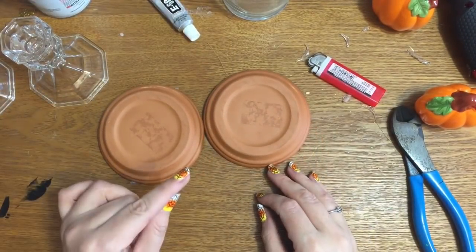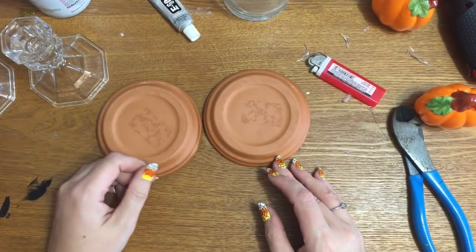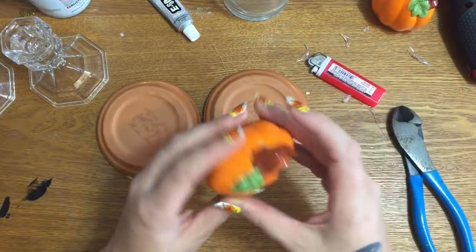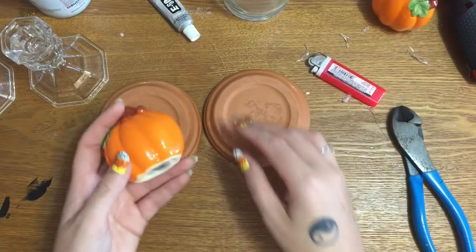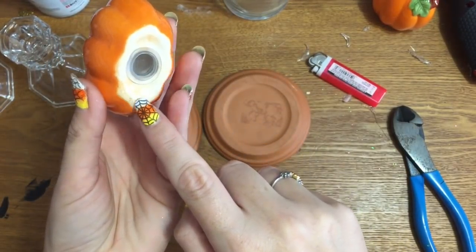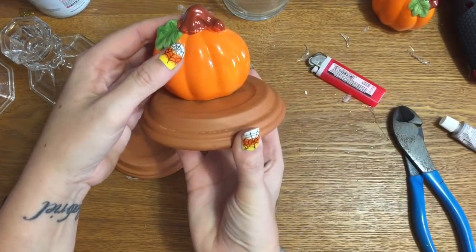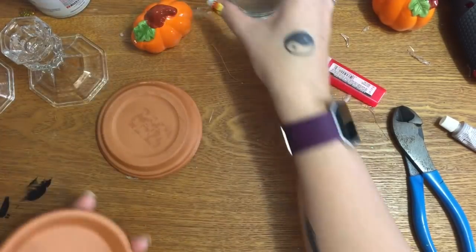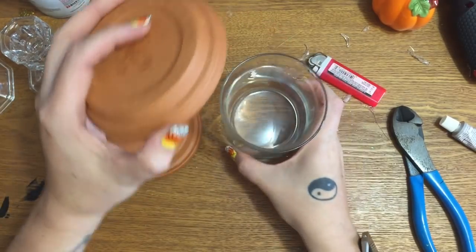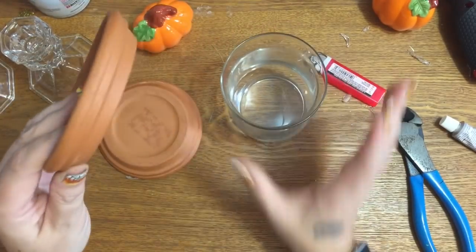I'm going to take everything outside and spray it with one good coat, let it dry, then another good coat, let it dry — usually three coats of this paint is more than enough. Then I'm going to take my E6000, put just a line of it around my pumpkin, and glue it down right on top of the saucer. The saucer is going to fit onto our vase like this — you can get a smaller one and flip it so it can sit down inside the glass.